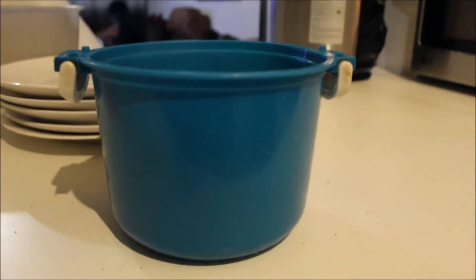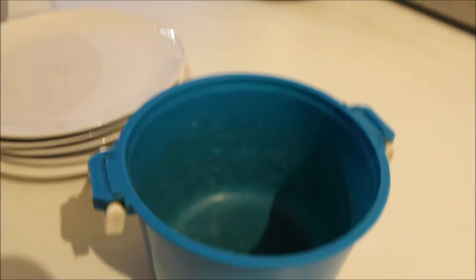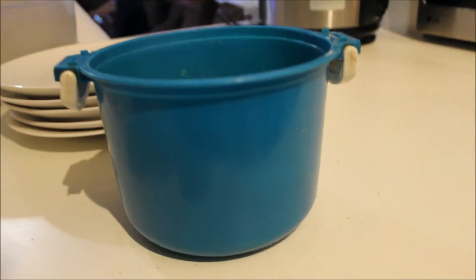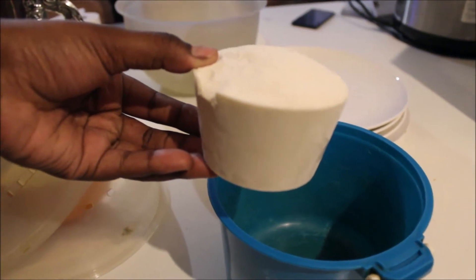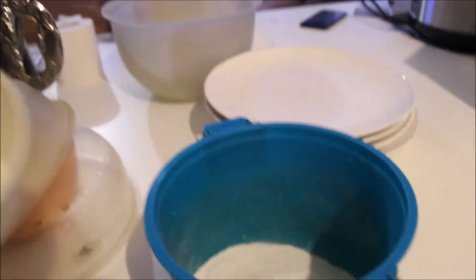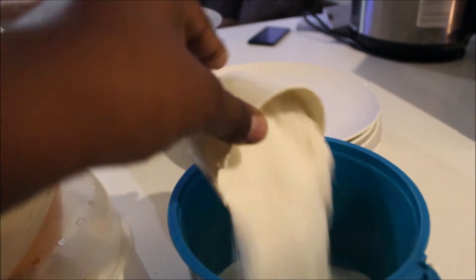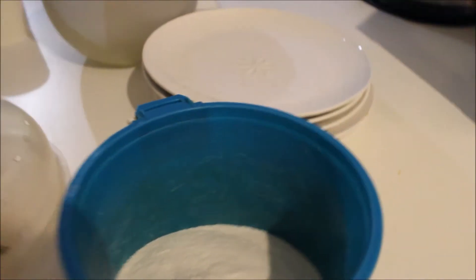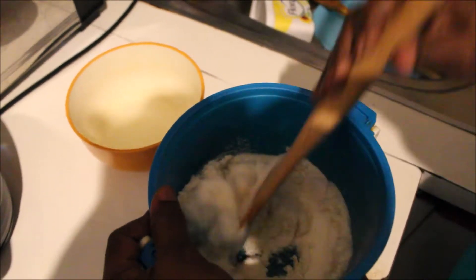As soon as it's done boiling, we use this bowl to actually cook the pap in. You're gonna use a microwavable bowl that won't melt — obviously not plastic. We're going to be measuring in cups. We're gonna use two cups today — that was the first one and this is the second cup.